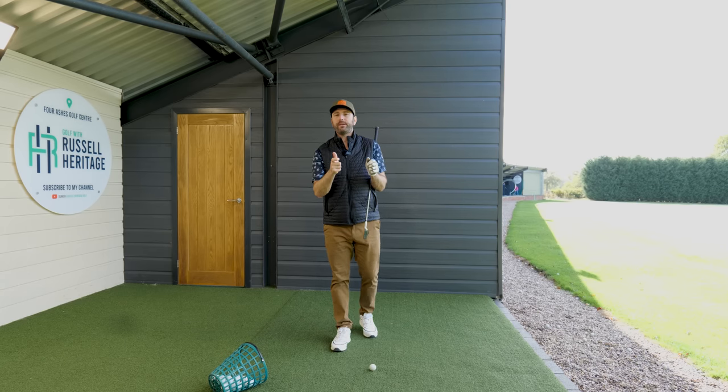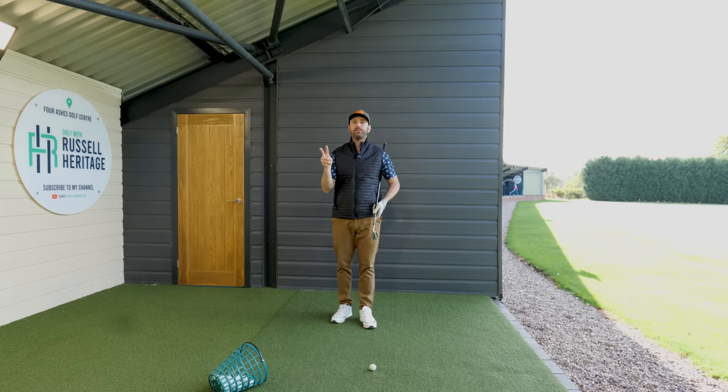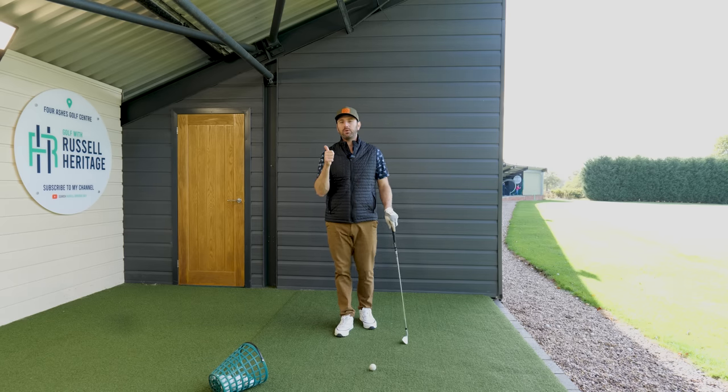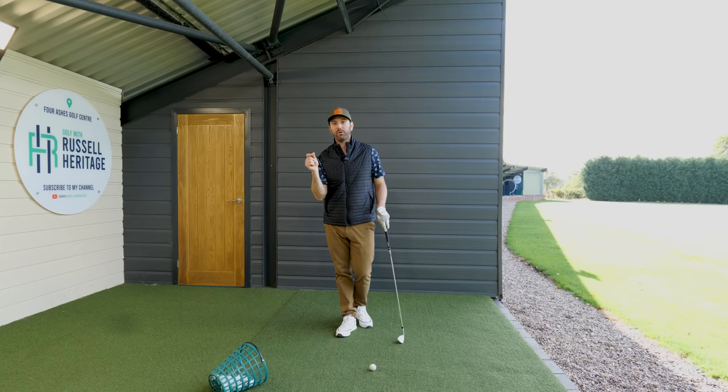In this video I want to talk about grip. Grip is fundamentally really, really important. It's important to understand two things. There's not one way that you should hold the golf club, and the second thing is that there are certainly some ways that you should not hold the golf club.